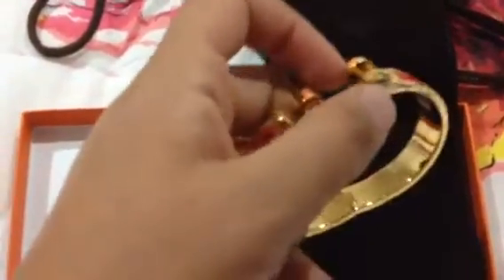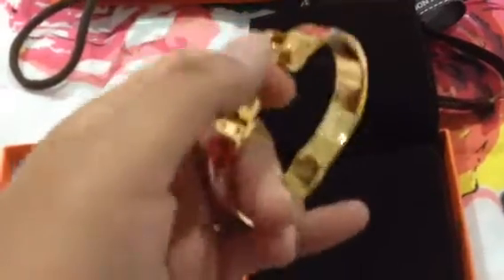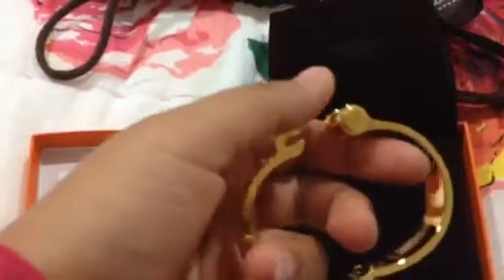The bracelet works just like the click-H, but the opening is different. You just click and squeeze on the ends. It's really easy to put on and off, and that's what I love about it — it's very easy to put on and take off.